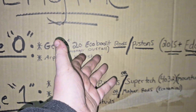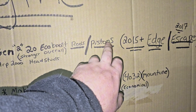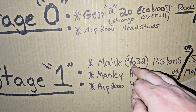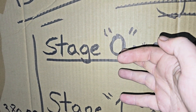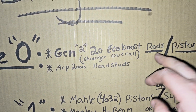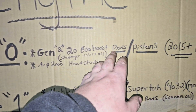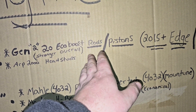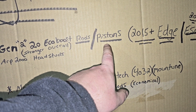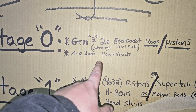So there isn't much to stage zero. It's basically your rods — replace the pistons with the Gen 2 rods and pistons. You could also run the MOLLE 4032 pistons on the stage zero with the Gen 2 EcoBoost rods. It's basically just upgrading to a stronger rod and possibly going with the pistons as well, and also while you're there, do your head studs.